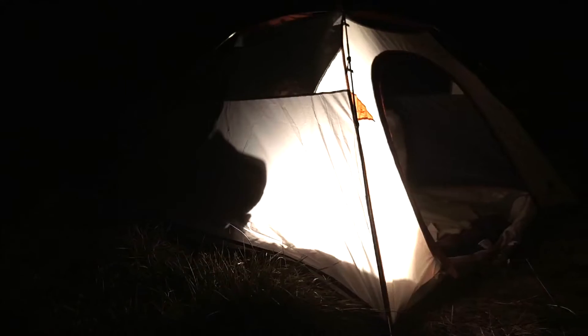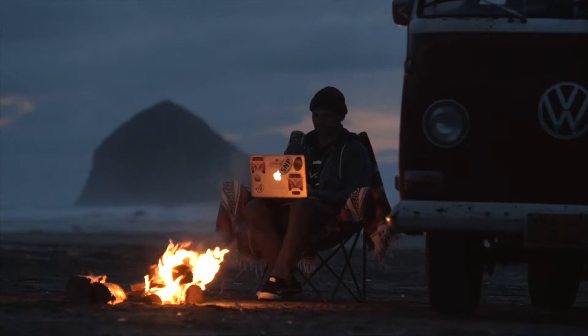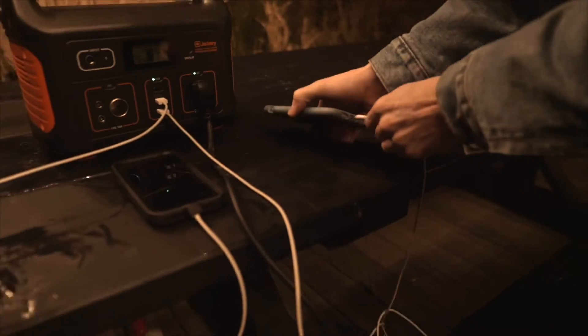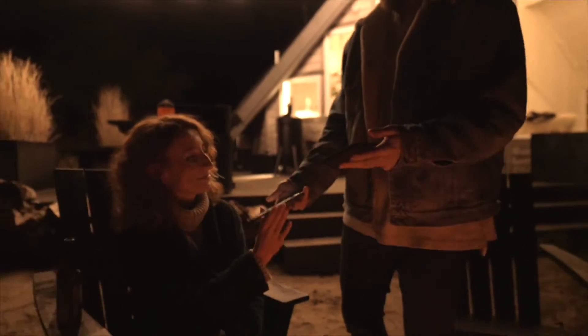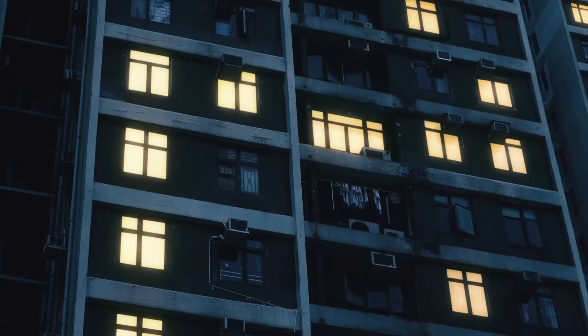With an output of 500 watts, the Explorer is great for use on the road, backyard power, outdoor recreation, power outages and much more.